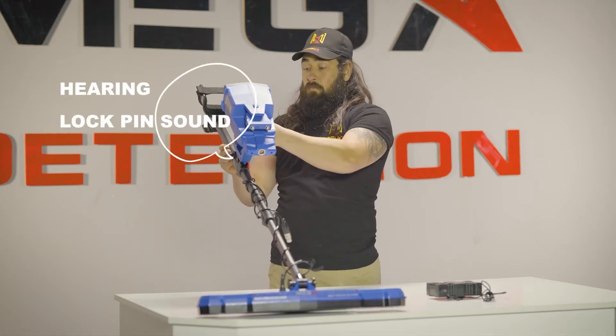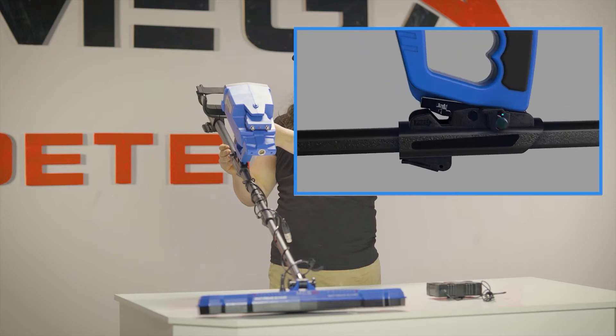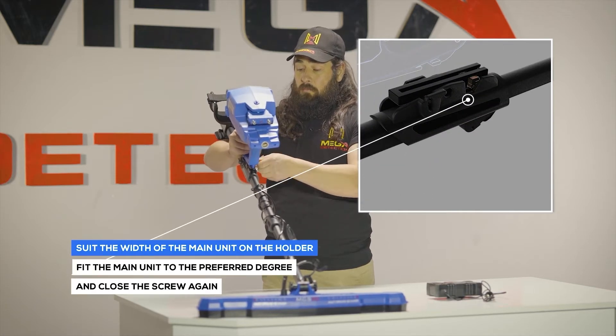To suit the width of the main unit on the holder, there is an option that users can use. This option helps position the device on the holder rail so that users can see the display clearly. Loosen the screw on the holder counterclockwise, then fit the main unit to the preferred degree and close the screw again.